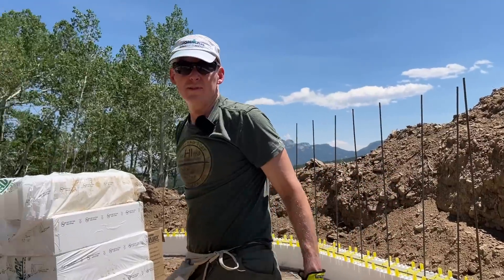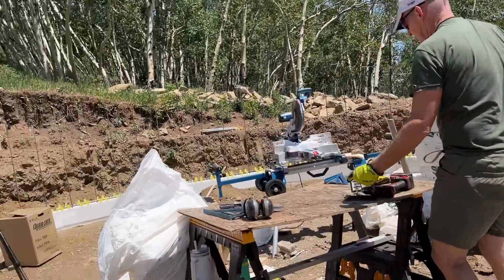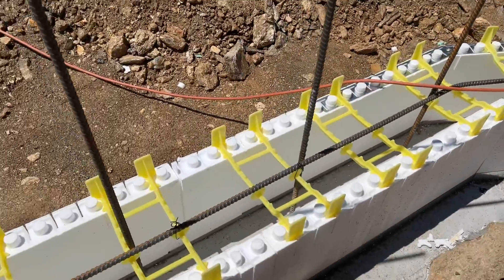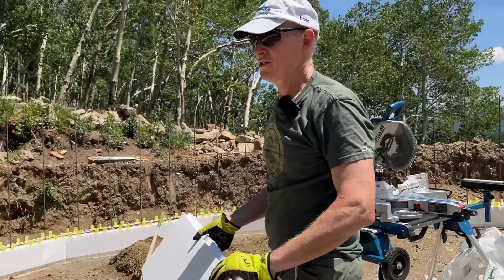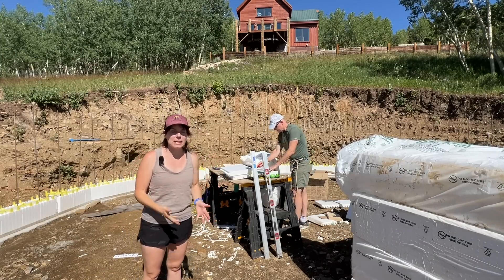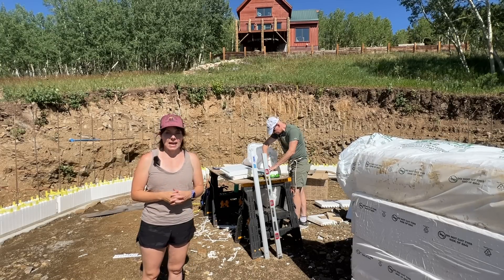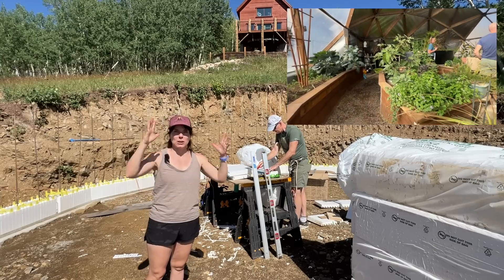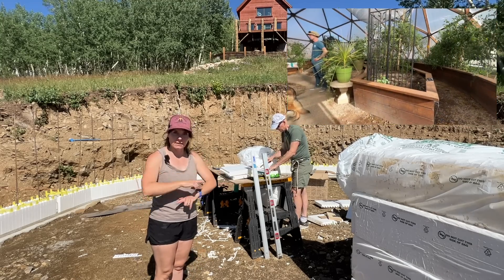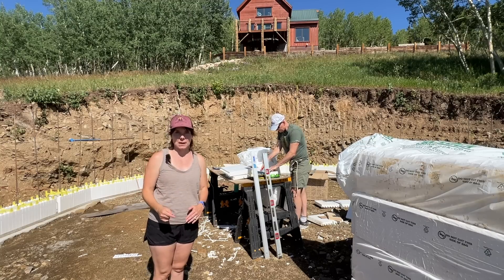Ready for row number two! First row done, rebar in, tie it in, row number two. So if anyone's new joining our channel — we're building a year-round geodesic dome greenhouse from the company Growing Spaces, and we're doing a GATT system in the foundation, which is an air transfer system to help stabilize temperature.